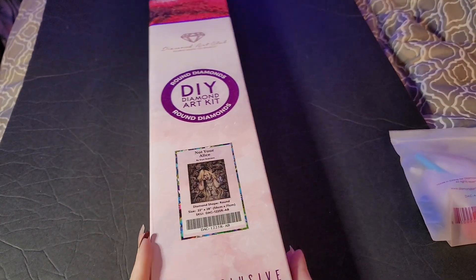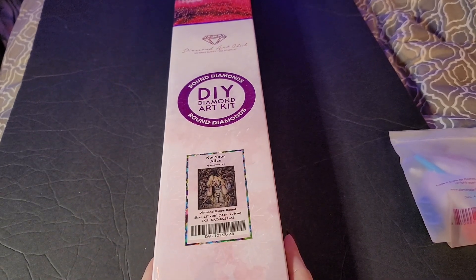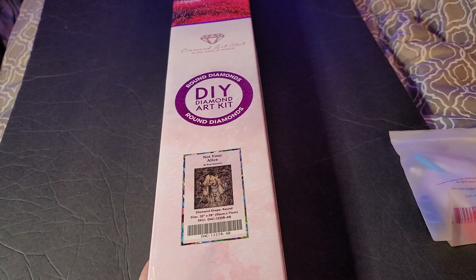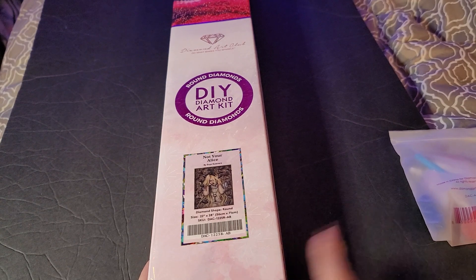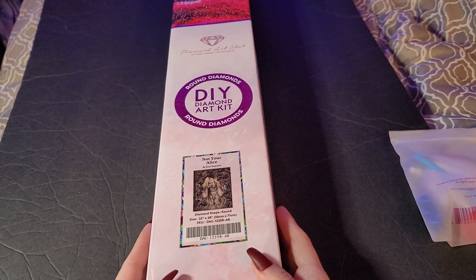Hi y'all, welcome back to Amber's Diamond Paint. This is Amber. I have another unboxing — one new release and then one that I thought I'd shown you guys a while ago, but I didn't. I hope you guys are doing great. I am doing great.